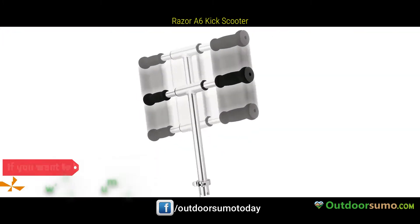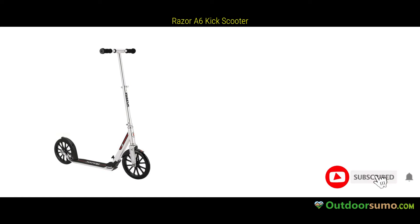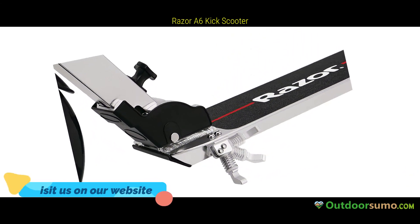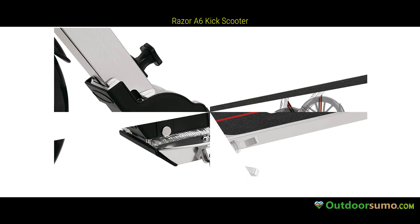Hey guys, welcome to our new video. Designed and built specifically for taller riders, featuring Razor's tallest handlebars, adjustable up to an incredible height of 42mm, and an extra-long 13.4mm deck for more foot room.